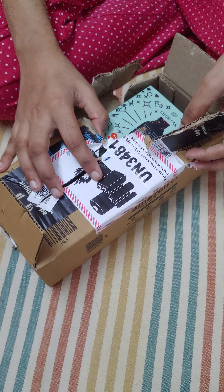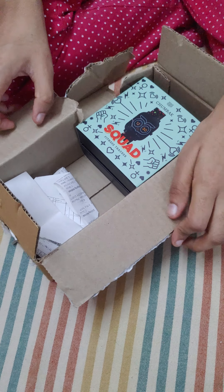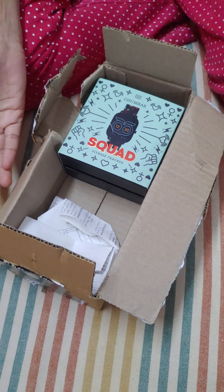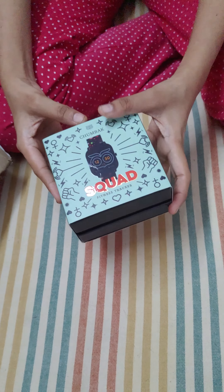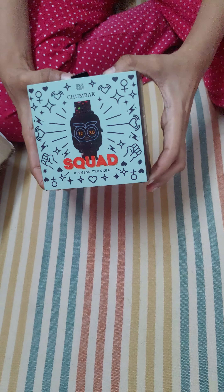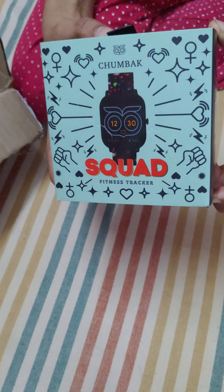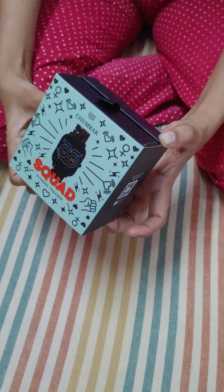Hello everyone, welcome back to my channel. It's been a while since I put up a video, so here I am back with an unboxing video. I ordered the Chumbak Squared watch, which is a recent release from Chumbak. It's a smartwatch, so I'm going to unbox it.